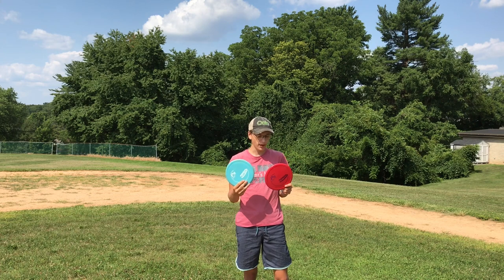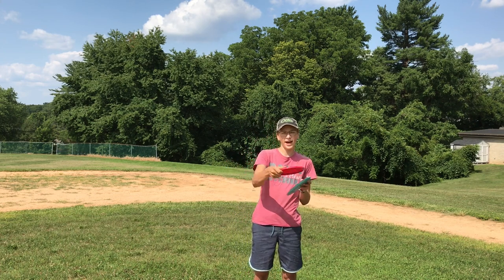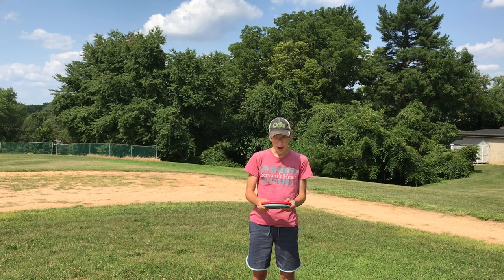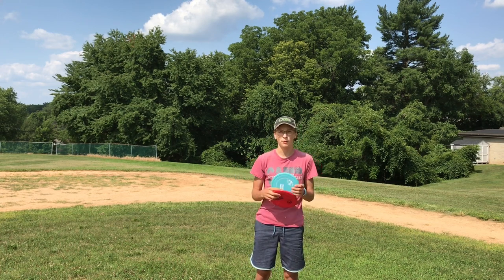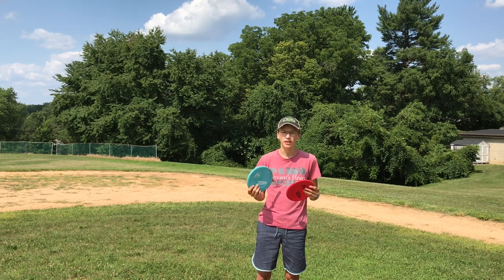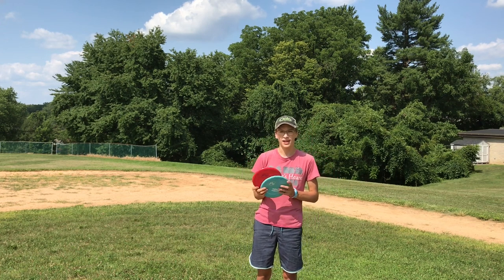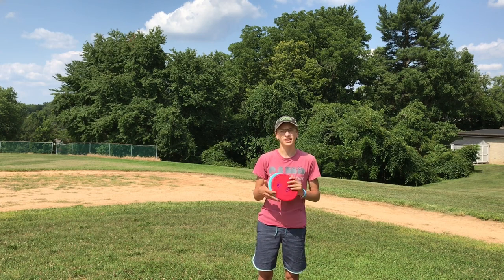These pigs fly pretty good. You can throw them flat and just have them hyzer out really good. I think it's a good putter. I don't bag the pig personally, but I throw them a lot for practice. You can putt with them too if you want — not that many people putt with them, but you can. This is just a good upshot putter, I think. Hope you enjoyed this video and I'll see you in the next one.